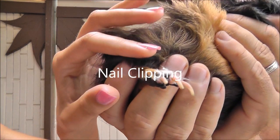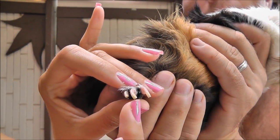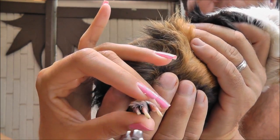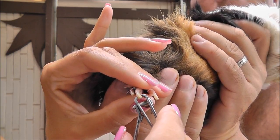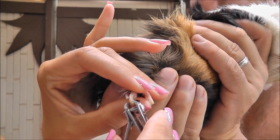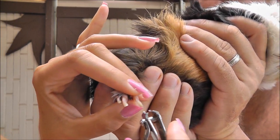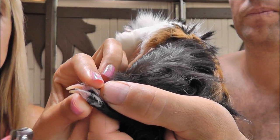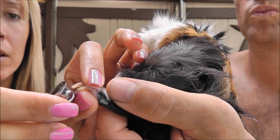Alright, so we have Mitzi here preparing to have her nails clipped. When a pig has lighter toenails, it's much easier to see where the quick is, so you want to avoid that pink area. We'll get to Mousse in a bit — she has dark nails, which makes it more difficult. I'm just going to take off a couple millimeters at a time using regular nail clippers.